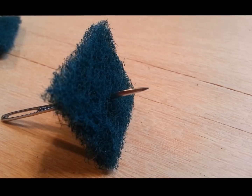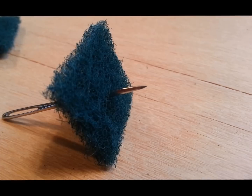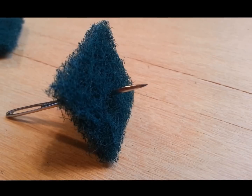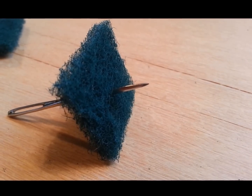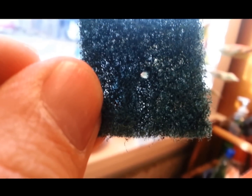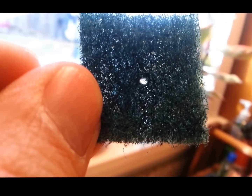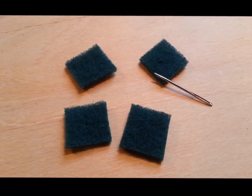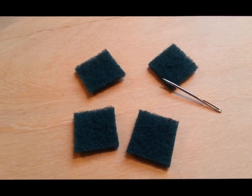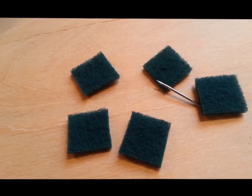What I did now is poke a needle through these little squares. The purpose is to make a little hole that is a little bit smaller than the diameter of the screw. You can see the little hole being poked through. I'm going to do this to the other four or five little squares so we have five little squares with a hole through each of them.